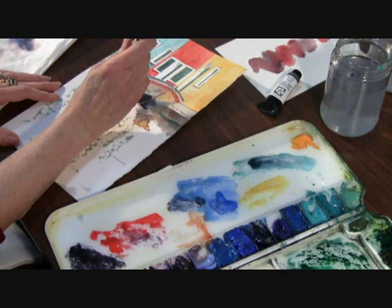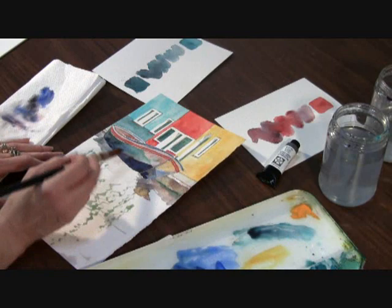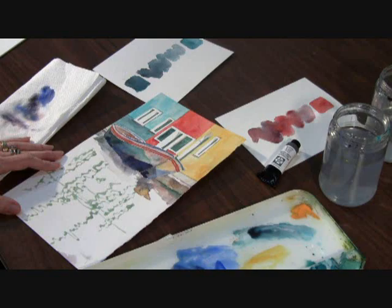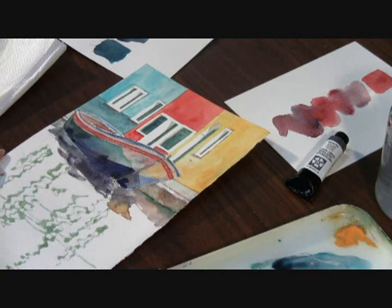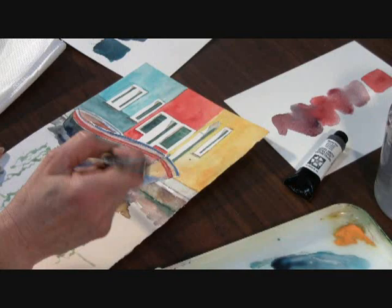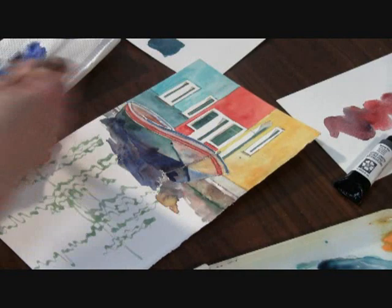Here I've added a little bit of Cad Red and I'm going to mess up some edges to keep it interesting. As I pull the color and reflections down into the water, I create some rich darks, mixing the color right on the page again so you can see that. I may go back in and re-emphasize some lines, but I want you to see the colors mixing here on the paper.